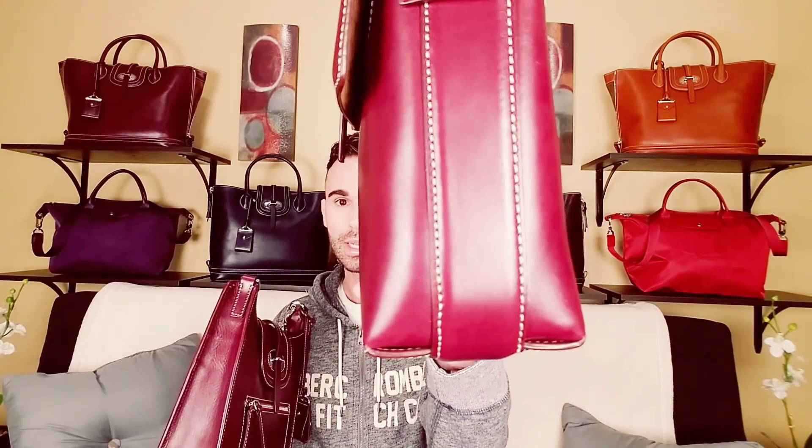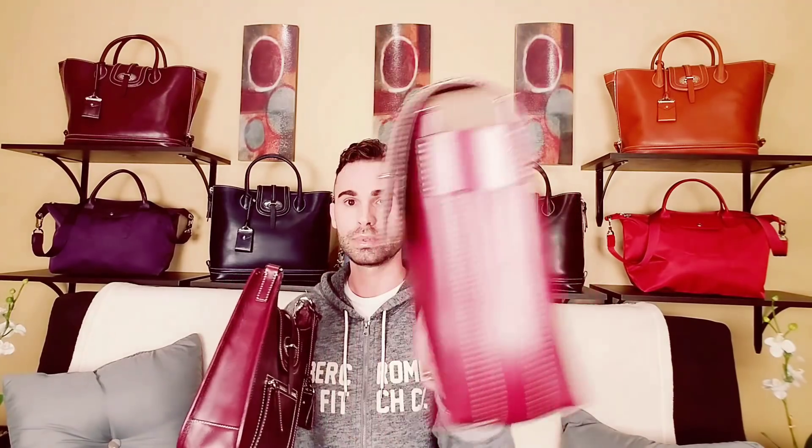It stands up on its own because the bottom is flat. Whereas the small messenger bag has this extra piece of leather in the center. You can try to get it to stand up, but no matter what, that center piece makes it wobbly. I don't like that I can't stand it up straight.